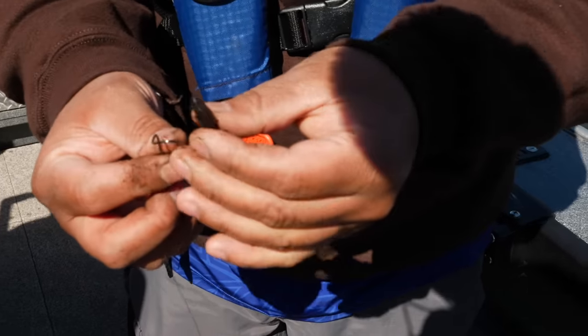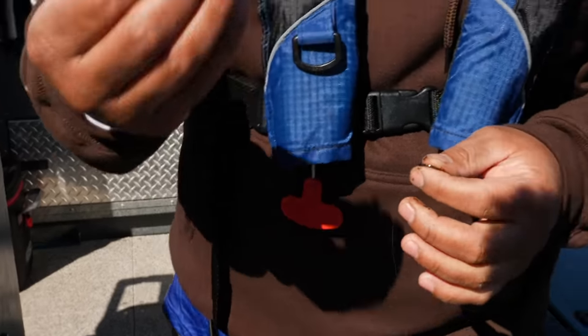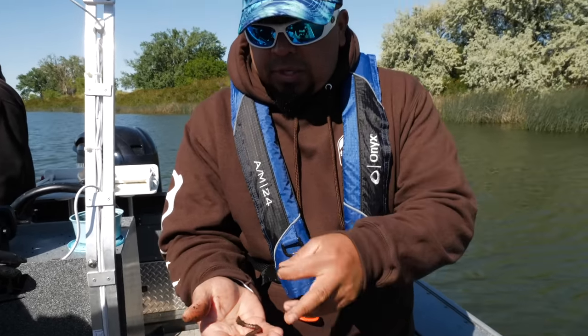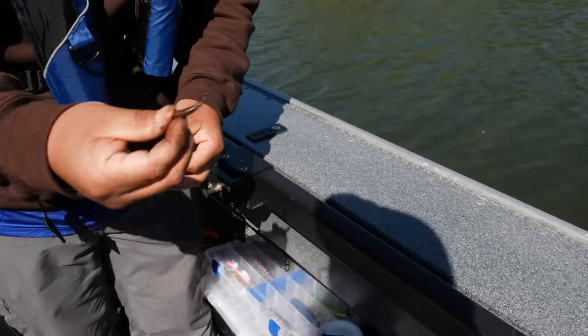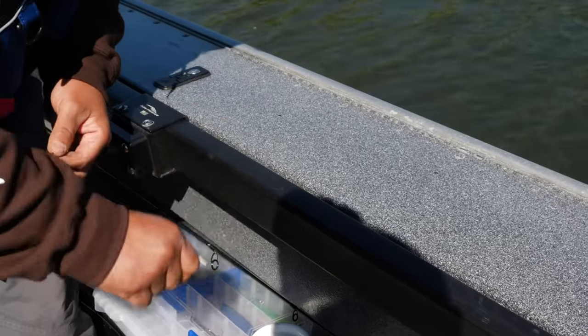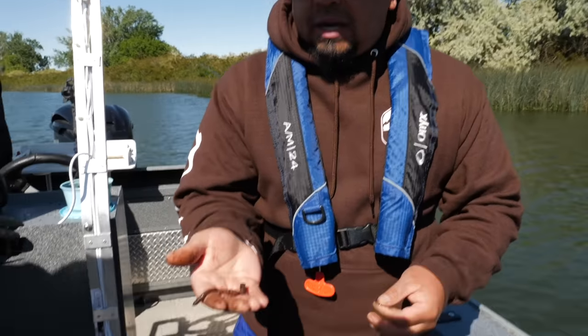Before I do that, a buddy of mine showed me — you know how crawlers are always wiggly and squirmy? He taught me that you just grab the crawler and hit its head on the side of the boat, and it actually stuns them so it's not as squirmy.